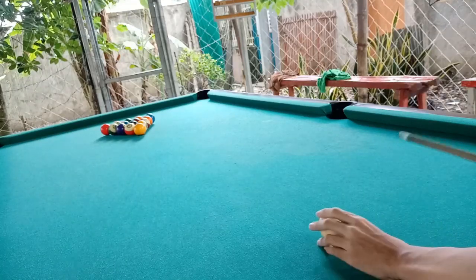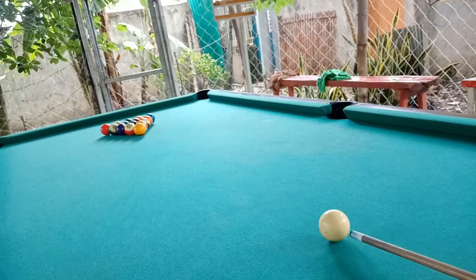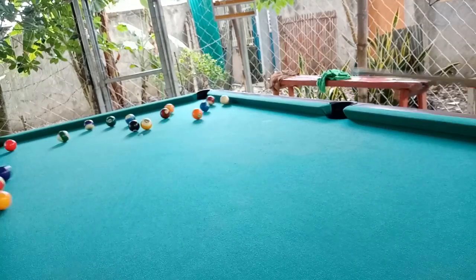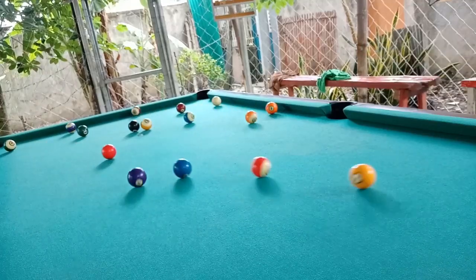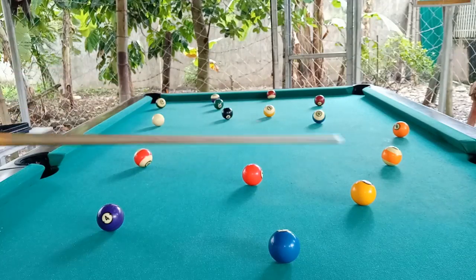Today I'm going to break these balls. Let's make it harder than before. There you go. You can see each ball is separated from different angles.